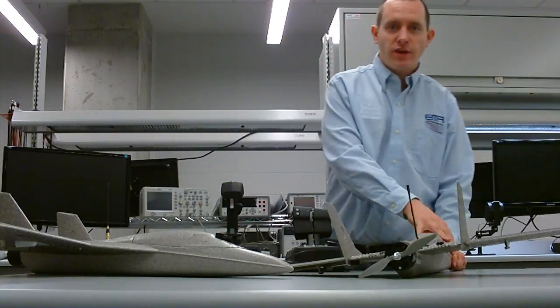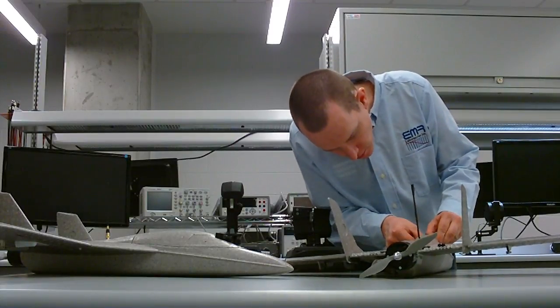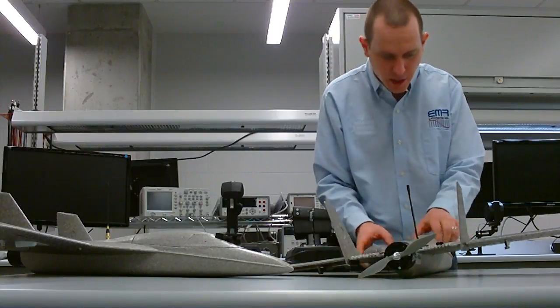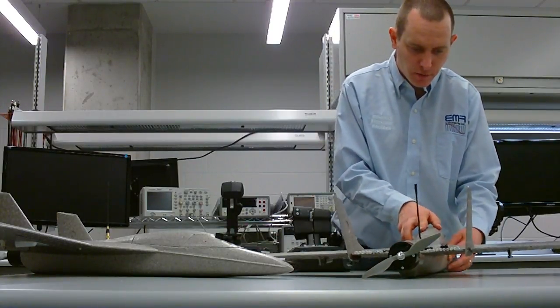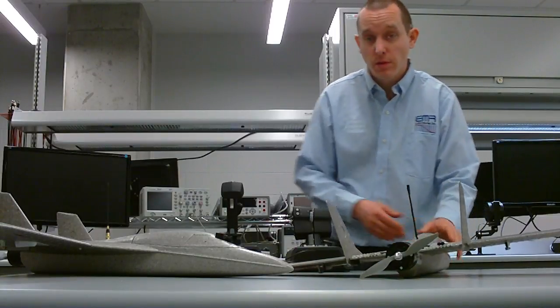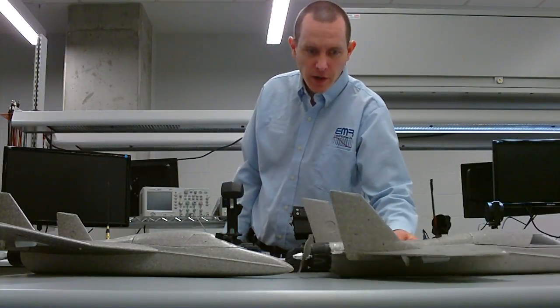I also have the combat effects module, which is installed on this aircraft. I can plug it in here and show what happens. Combat effects connects in line with the servo channel of the plane — one of the control channels — so you can adjust the ailerons or even elevator if you wanted to.